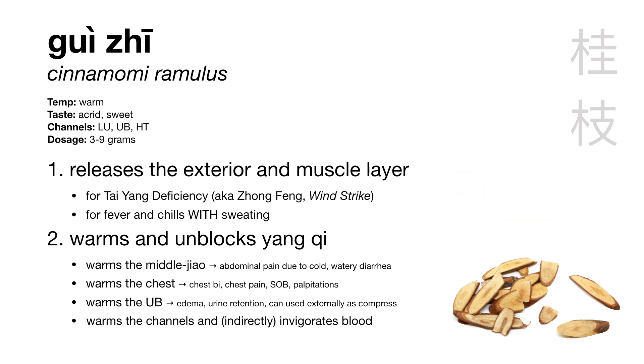Besides releasing the muscle layer, Gui Zhu has a strong function of warming and unblocking the yang qi of various parts of the body. It can warm the heart and unblock the yang qi of the chest, treating chest bi and palpitations. It can warm the middle jiao, treating abdominal pain due to coldness — as in the formula Xiao Jian Zhong Tang. It can warm the UB, treating urinary retention — as in the formula Wu Ling San. It can warm the channels to treat bi syndrome due to cold. It can also treat certain conditions of blood stagnation due to cold — not because it invigorates blood, but because its warming yang nature warms the vessels and helps with blood stagnation caused by coldness.